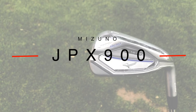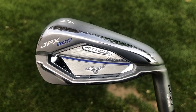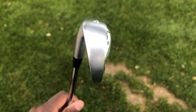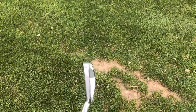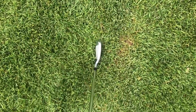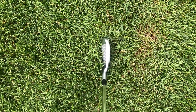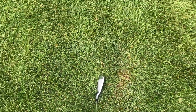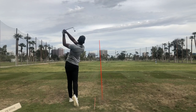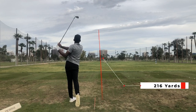For my 4 iron I'm currently playing the JPX 900 hot metal — it's a bit more forgiving. I like that it's a little more explosive off the face, and when you're getting up into longer irons and not striking it as well, it's nice to have a little help. It may go back to the set 4 iron at some point, but the JPX 900 hot metal is nice and chunky behind the ball and gives me confidence. My 4 iron carries 216 yards on average.